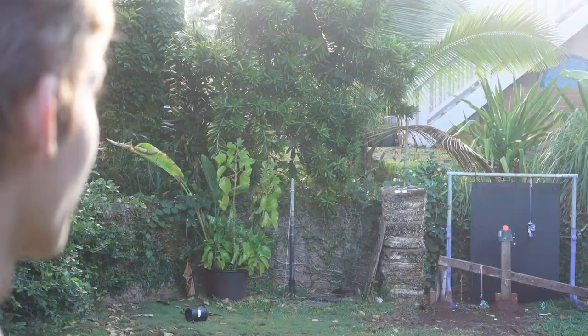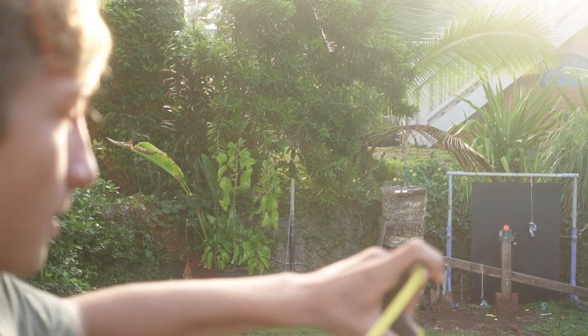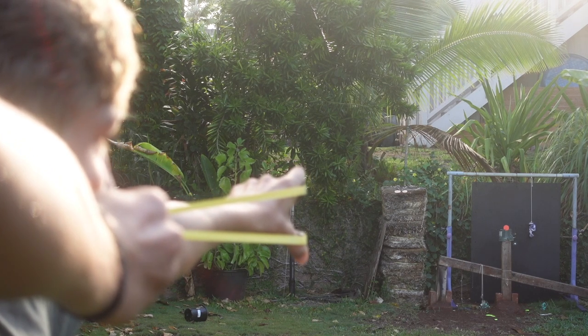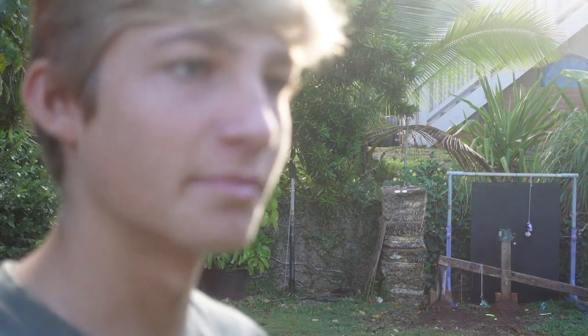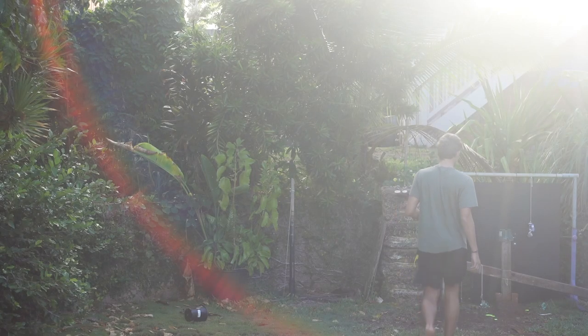Once again, I just look at the target, look at the middle. This works for anything — if you're hunting, I say okay I want to hit the head, I want to hit the eyeball, I want to hit the pupil. You just narrow it down until it's as small as you can go. I literally hit it in the most center you can because I was focusing on the tiniest little circle.